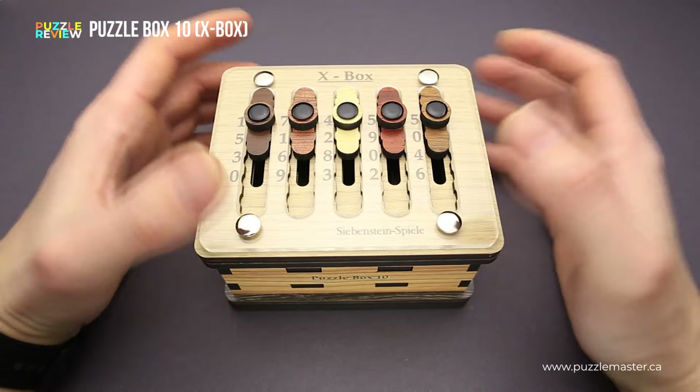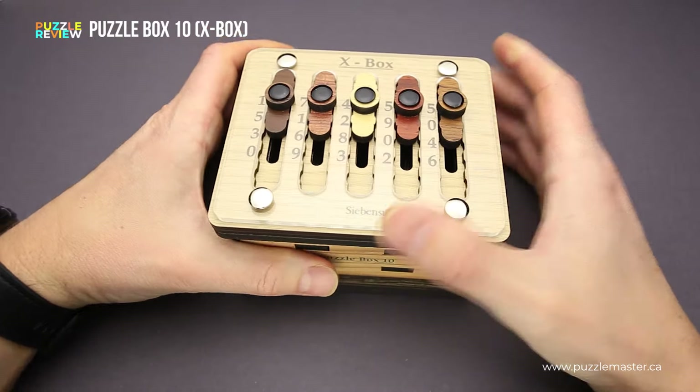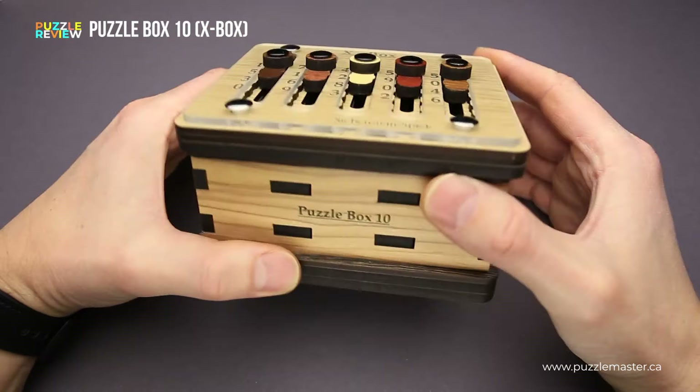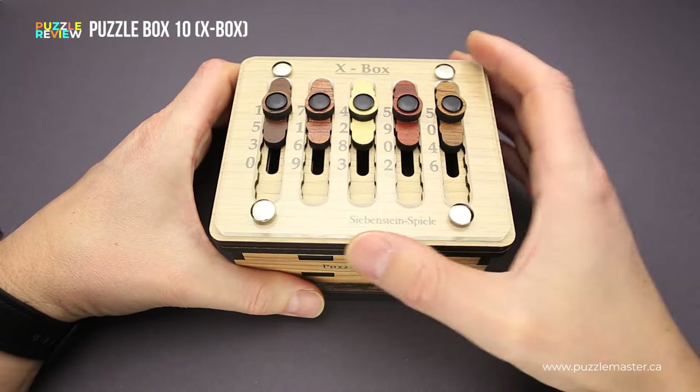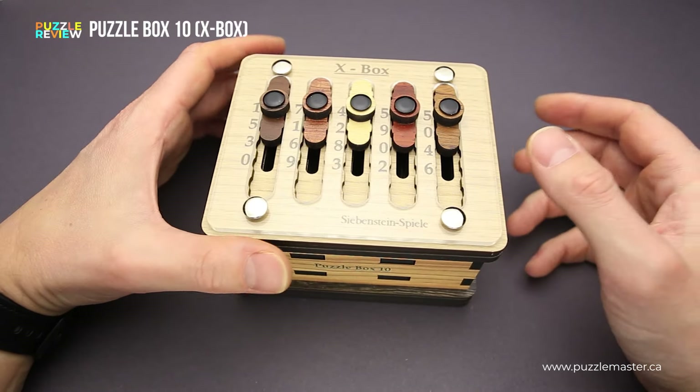You still have to find a way how to deal with all this stuff to open the box. The Puzzle Box 10 has quite a large size — it is 12 by 5 centimeters by 10.6 centimeters by 7.5 centimeters.